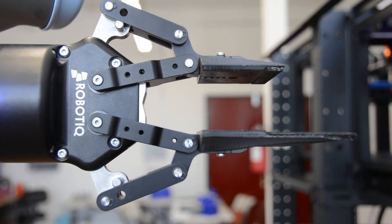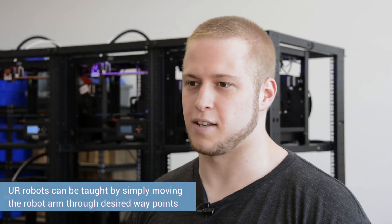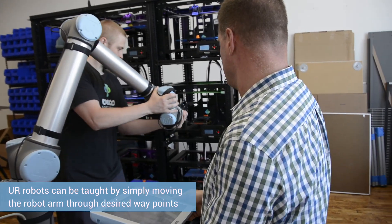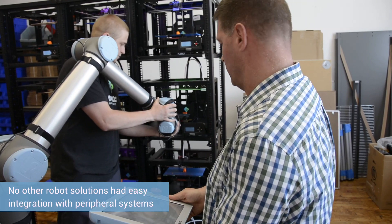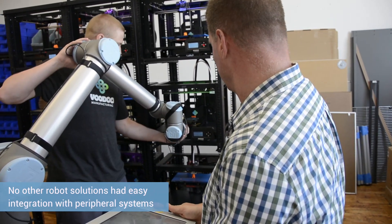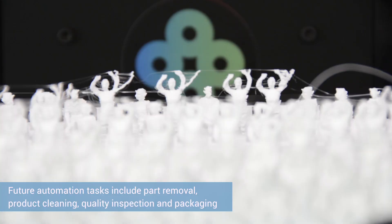They were able to access the gripper software right on the teach pendant, which meant the integration was fast, efficient, and hassle-free. The ability to program the robot with the teach pendant is fantastic. We looked at some different robots that also had easy teach pendant systems, but the problem was there was no system already built to automatically integrate into that.